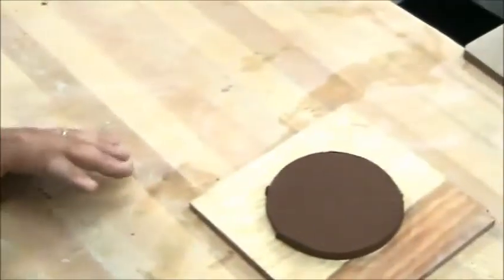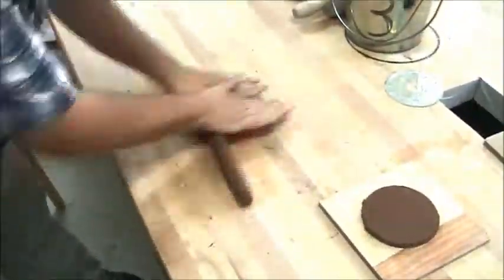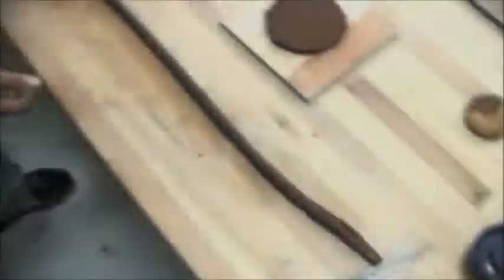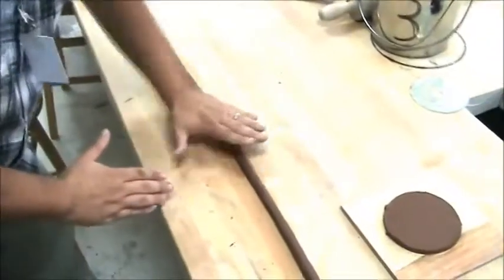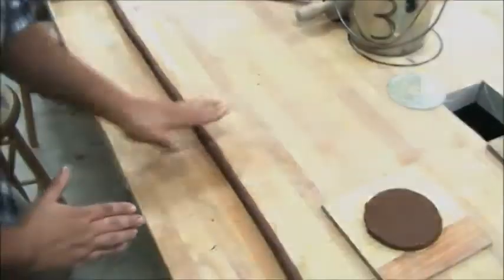The next thing I'm going to do is roll out a large coil. When I roll out coils I find more success having my hands roll it at a diagonal rather than straight up and down perpendicular to the coil.